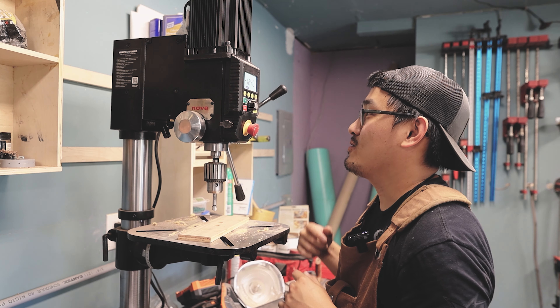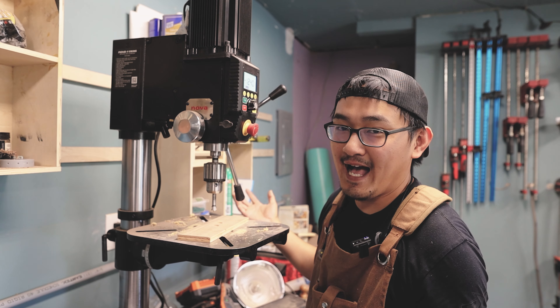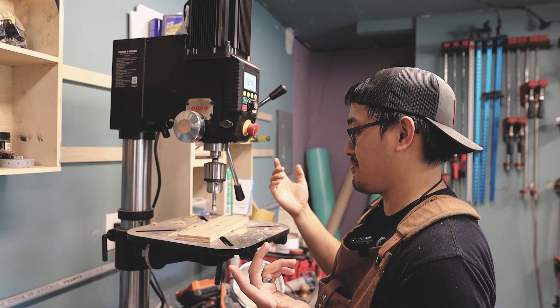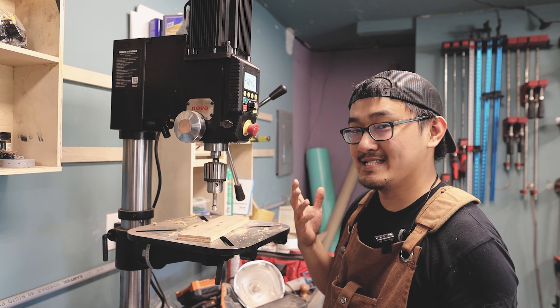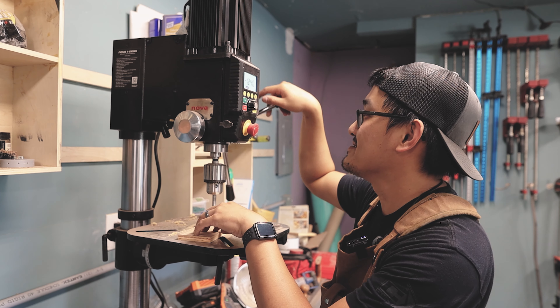There's a reverse option as well if you're working with left-handed drill bits. I've never really worked with a left-hand drill bit before so I don't really have that need, but it's cool to have it. All of this is just — I'm speechless.